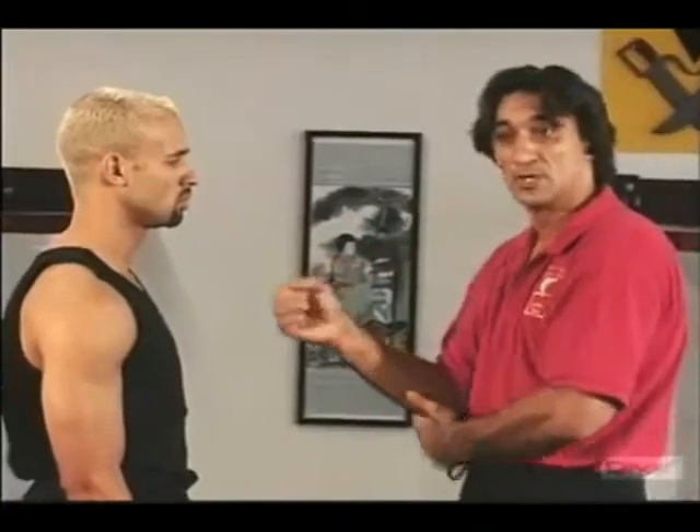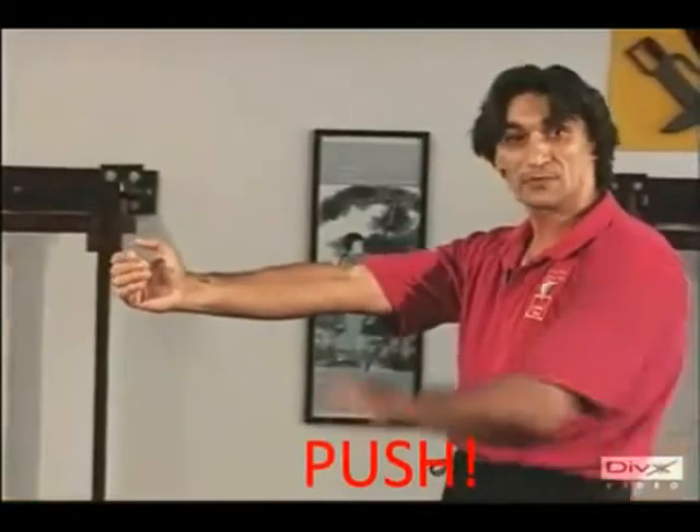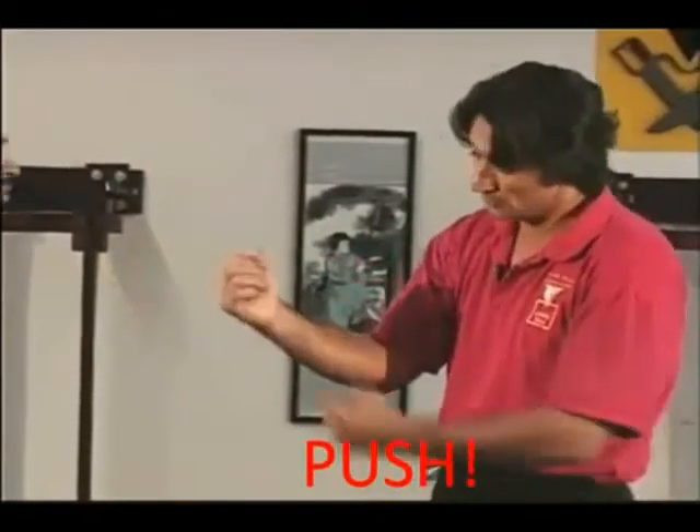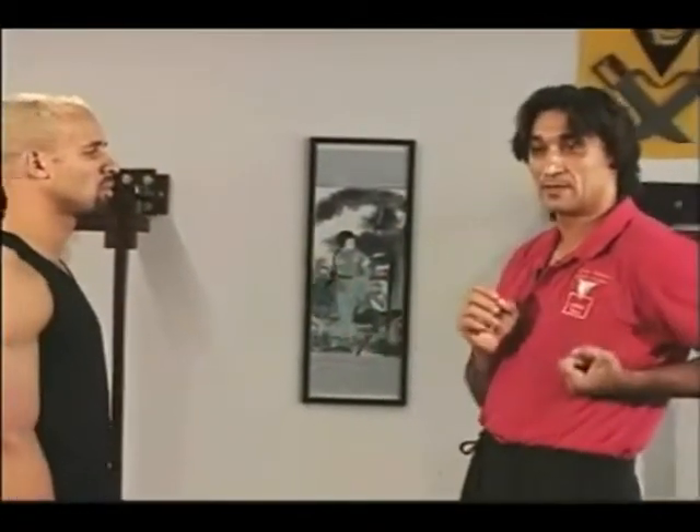As some people don't understand the video, I have to tell you some things about it. Here you see a push from the shoulder — that's clear — but you also have seen, if you have eyes in your head, how Sifu Iming used the elbow.